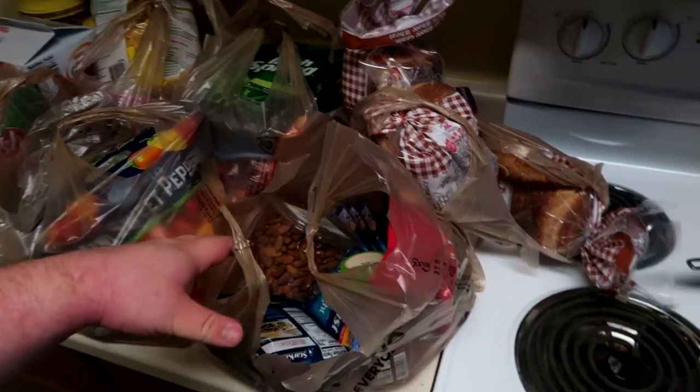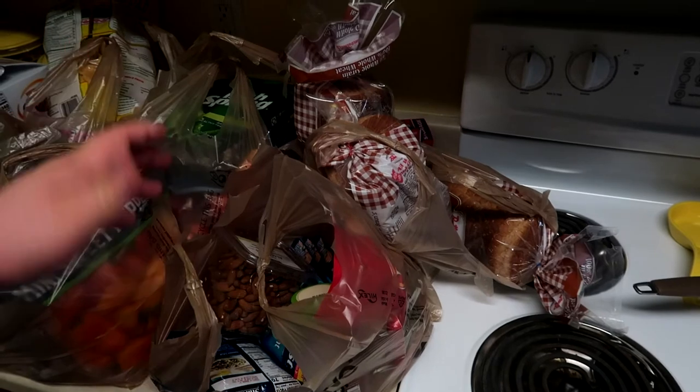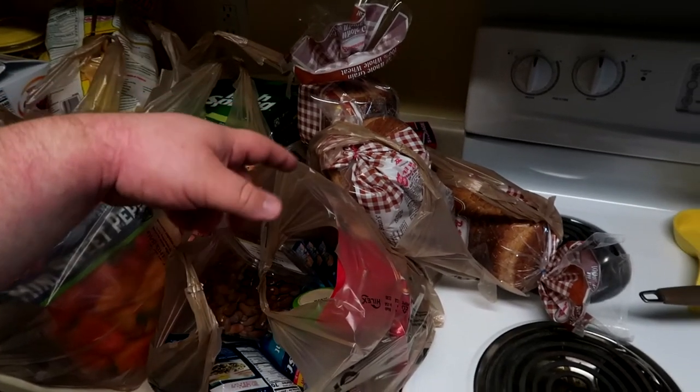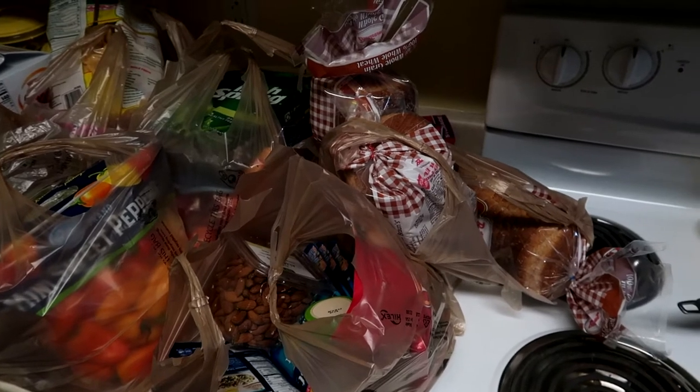I wanted to do a quick rundown of some of the stuff that I pick up as far as healthy eating is concerned. So starting over here, I usually pick up a few loaves of bread that usually last me for a while. I'll put two in the freezer and keep one out, and whenever I start getting low on one I'll bring one out of the freezer. This prolongs the life of it by a lot.